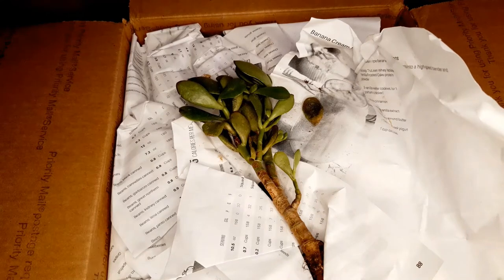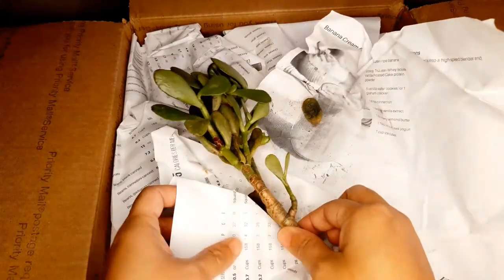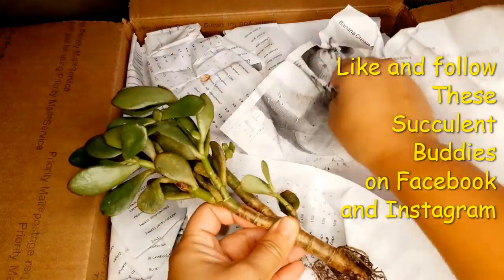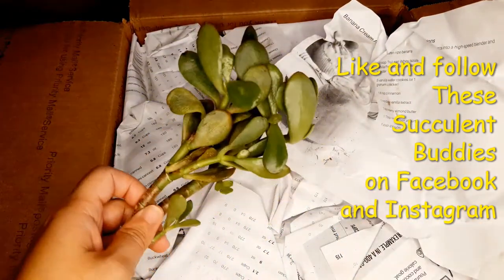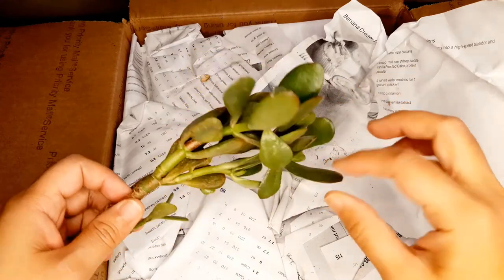Hi plant buddies! This is Christine from These Succulent Buddies and today we are unboxing some plant mail. If you're anything like me, you know that unboxing a box of succulents is like Christmas. I received this box from my best friend Callie. She sends me a box about twice a year when she is cleaning up her garden and trimming everything.